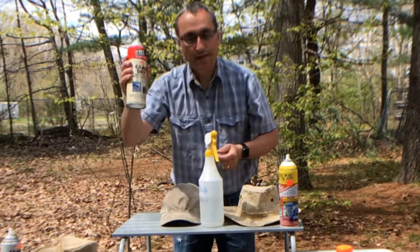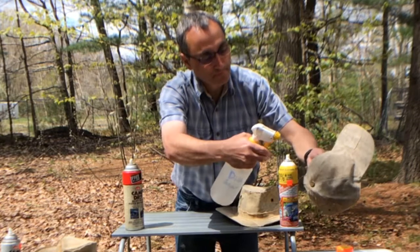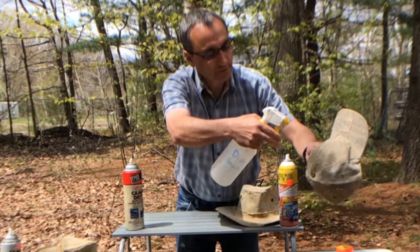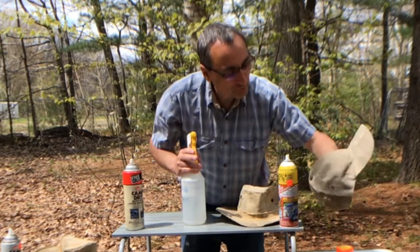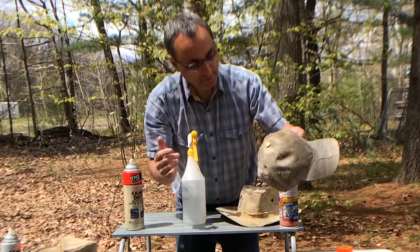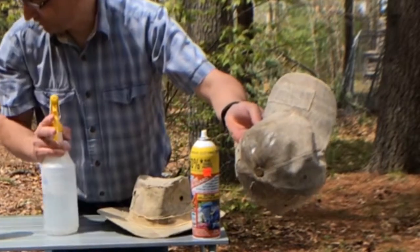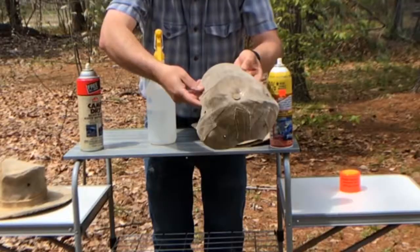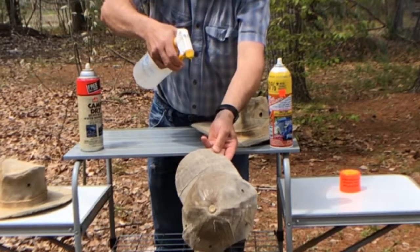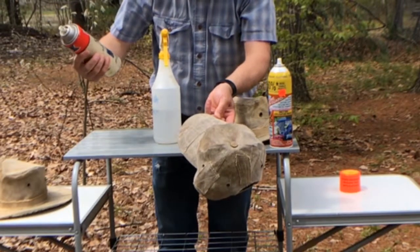Next is Camp Dry Heavy Duty on Tracy's newest hat. Right away, it's not even beading up — it seems like it's soaking right into the hat. The inside isn't wet but the canvas is clearly getting wet and moisture is making it through. Even with a very light spray there's almost no beading before it soaks in. I'm not impressed with the Camp Dry Heavy Duty.